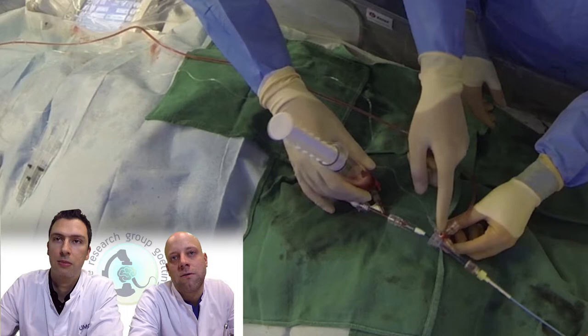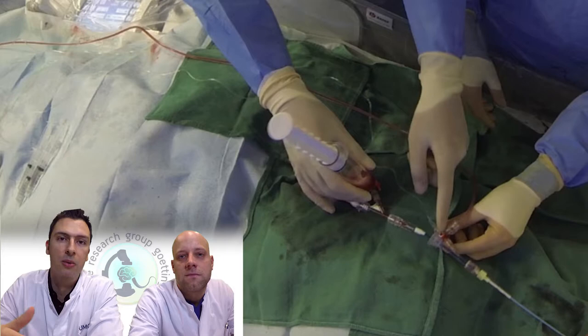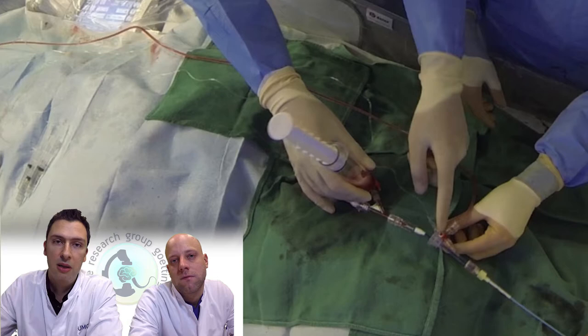This is something very important about the SAFE technique — another specification is that we always perform proximal aspiration combined with distal aspiration and stent retriever. You can imagine that if distal aspiration is very important when performing Solumbra, for example, and you are retracting the whole unit with the thrombus inside the tip of the guide catheter, you can lose thrombus fragments and have distal emboli or emboli to new territory. So we now start with proximal aspiration.